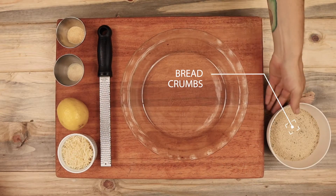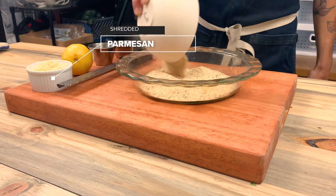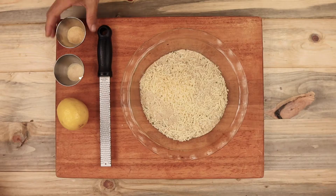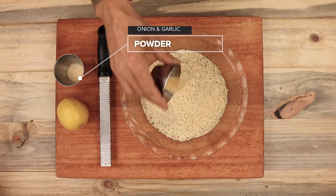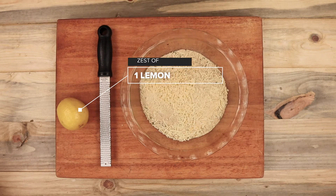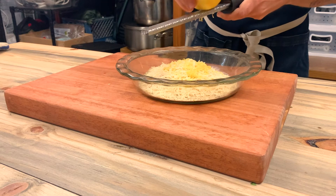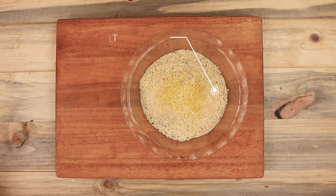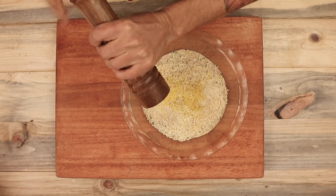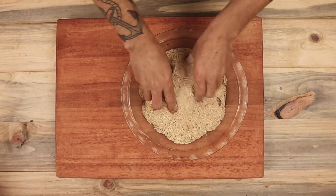Now I'll quickly make the breading for the chicken parmesan. I'm adding the breadcrumbs to a shallow pan, but you could also use a mixing bowl. Sprinkle in the shredded parmesan cheese, the onion powder, the garlic powder, and the zest of one lemon. Be sure to season with salt and pepper as well. Mix everything together thoroughly so it coats the chicken evenly.